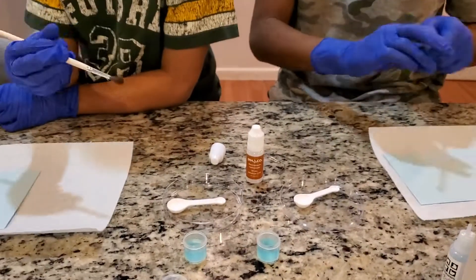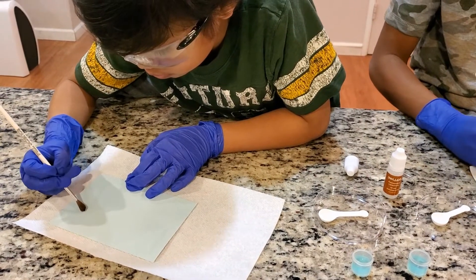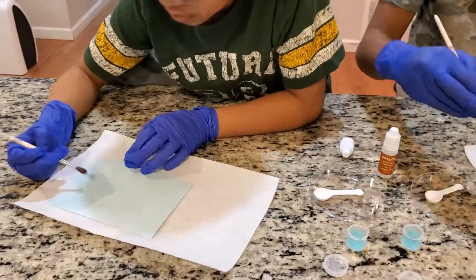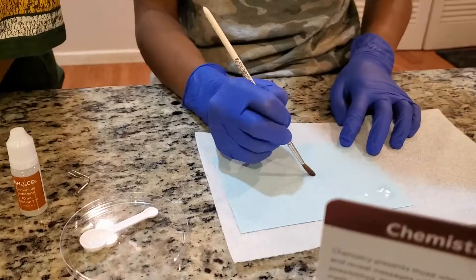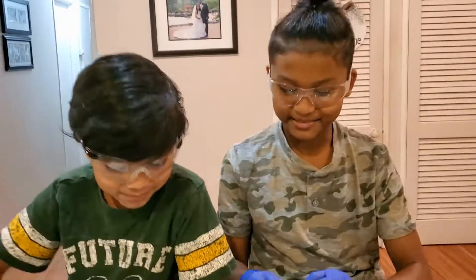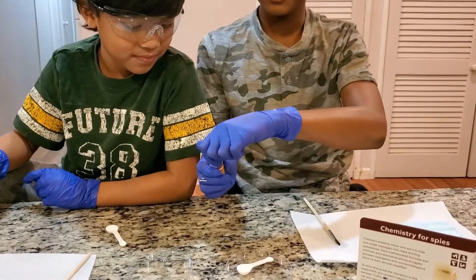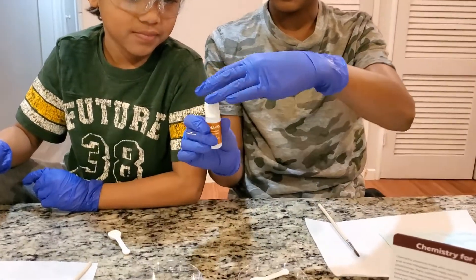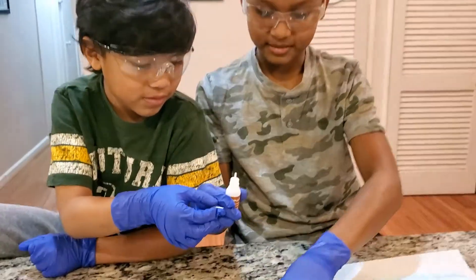Let's write our secret messages. So we're going to put ammonium carbonate — it's brown. Well, the thing is brown but I think it's clear. Into these things.